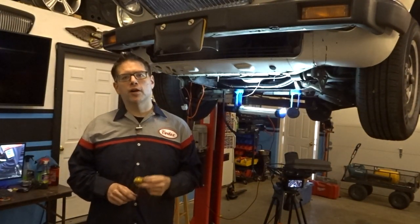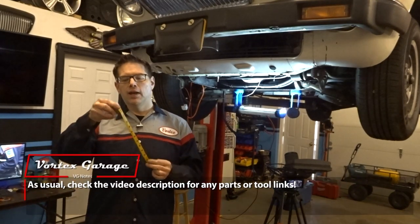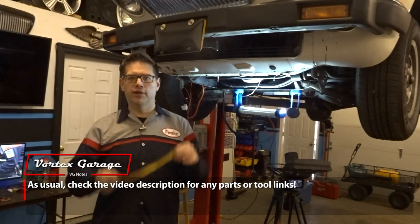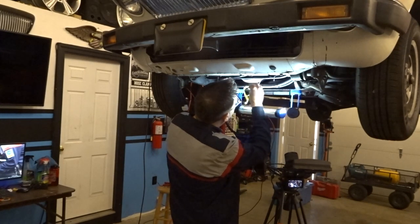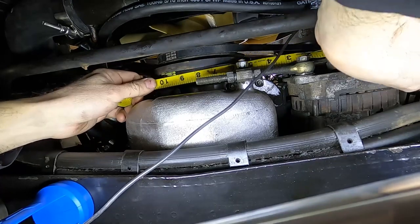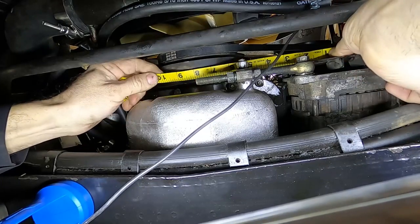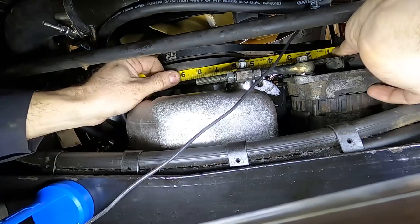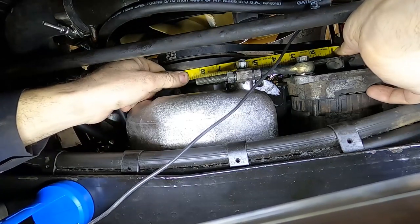The first thing we're going to do is measure our belt span. This is one of my favorite tools in the shop — a sewing kit measuring tape with both centimeters and inches. You can contour it to various things, so it's really easy to use. We'll put this right in the middle of one pulley and go to the other. It looks like we have somewhere between eight and a half and nine inches of span, probably closer to nine inches.